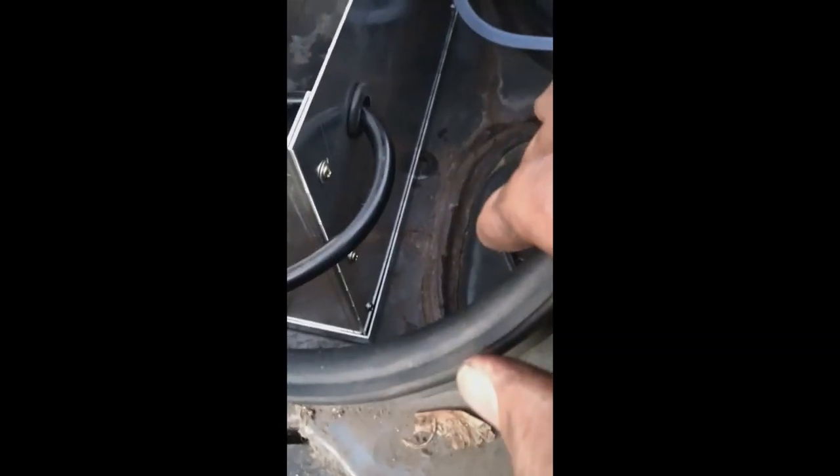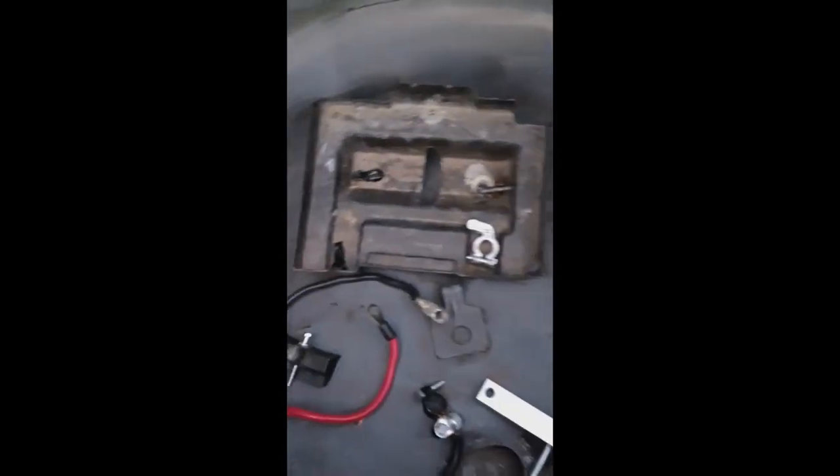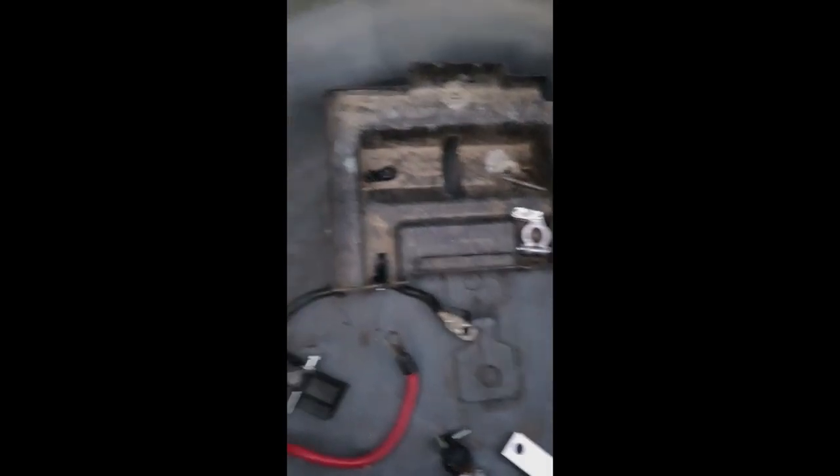It slips right down through here. There's a little hole that was already there, or just drop it down in here. The negative cable — put it right here. A lot of people put it under the car and go down through the filler neck, which has a rubber grommet right here. You can slip this tube down through there if you wanted to. I like it right there. It's easy to deal with and it's grounding real good. The car runs great.